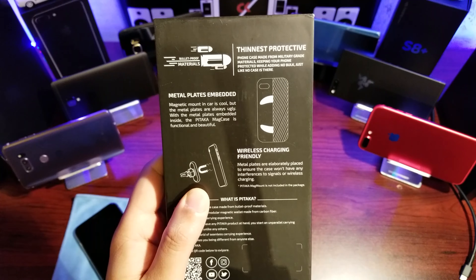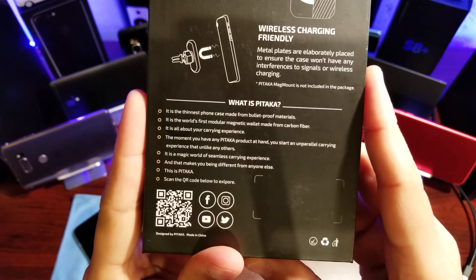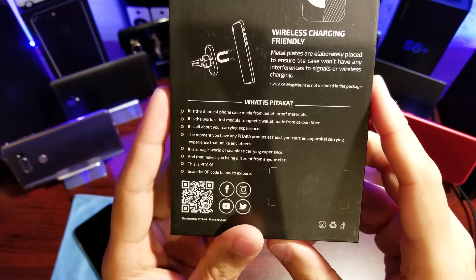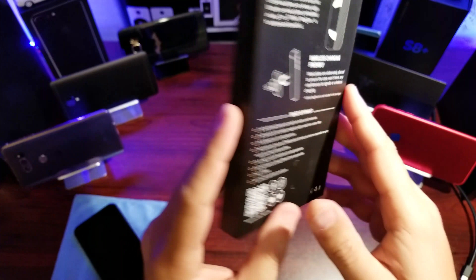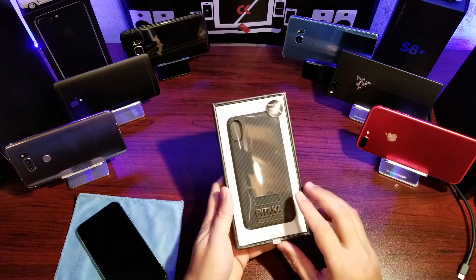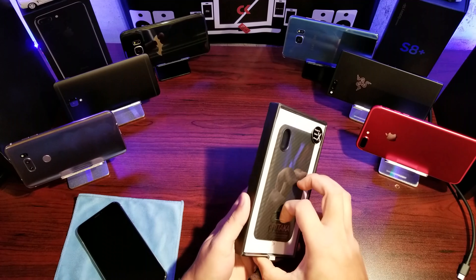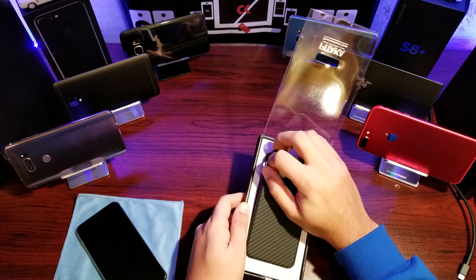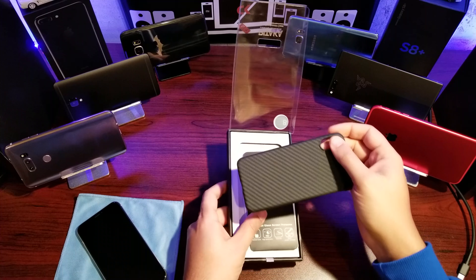It's a great case. There's a little bit of information about what Pitaka is — this is made out of aramid, which is a ballistic material, so it's super strong, super thin, and obviously it looks great. Let's get into this and see what's what. Again, idiot-proof packaging — thank you Pitaka.